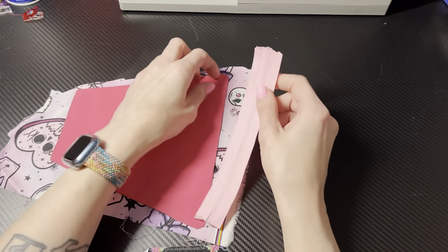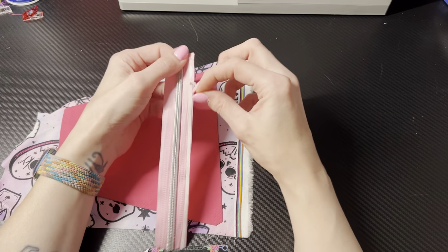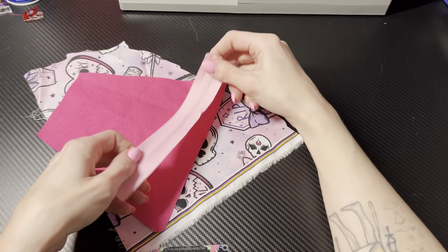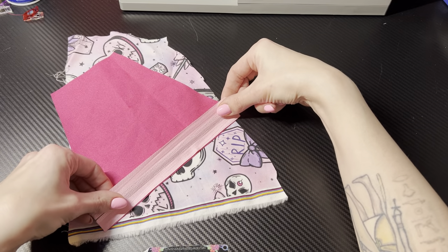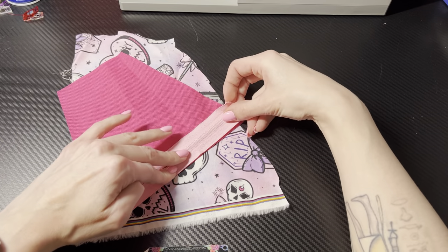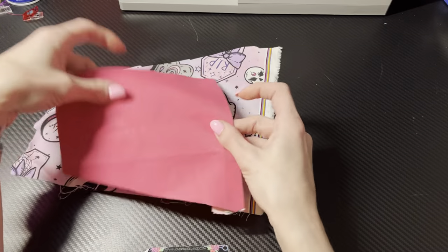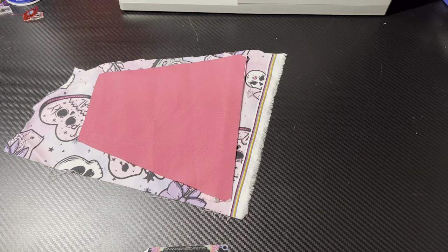I'm gonna take my double-sided tape, pull that off, and then do your zipper sandwich — this goes on this side, right sides together. You don't have to use double-sided tape; you can use clips, pins, whatever. I'm just using it because it's there. Go ahead and flip that over, then sew with a quarter-inch seam allowance.